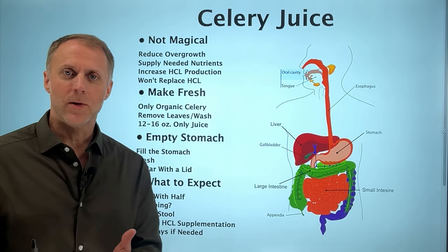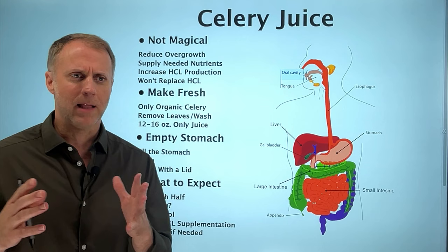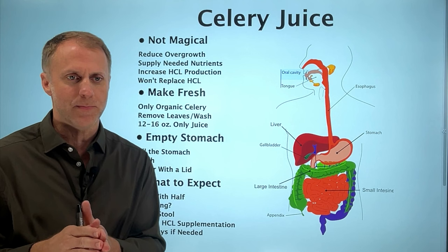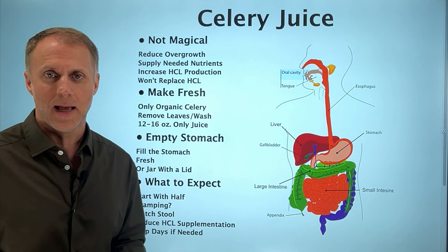When helping someone understand how to use celery juice the right way, I'm sometimes reluctant to even talk about it because there's a really popular book out there about celery juice and a lot of the information in there is just really not great. Some of the information kind of belongs in maybe a Bugs Bunny cartoon. I don't say that to disrespect Bugs Bunny — I'm just not a fan of the book, and I don't like to send people off to follow it because it seems like there are a lot of mistakes people can make.